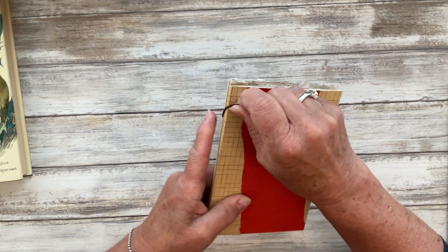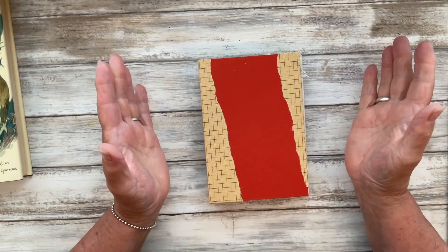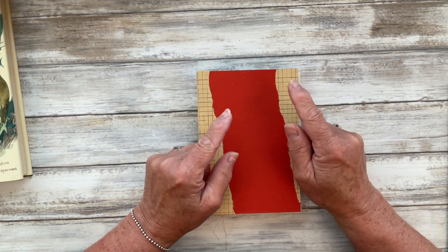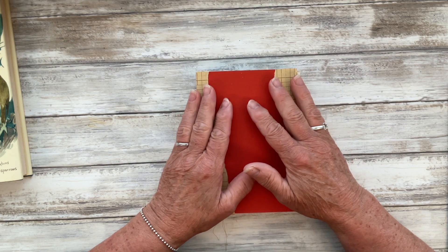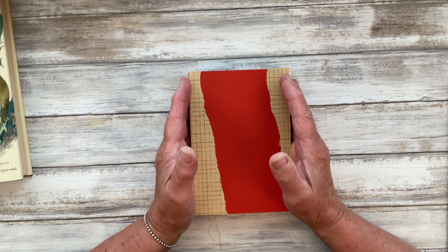Morning everyone, it's Carol here at Oak House Journals. It's a bit of a rainy morning here in the UK in sunny Lancashire — well it's not sunny this morning — but it is going to clear up so I thought I would come into the craft room and do the next prompt in Junk Journal July, which is being hosted by Meg.